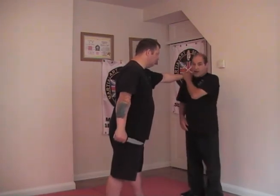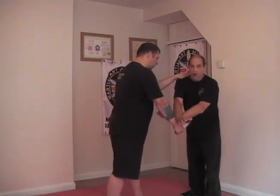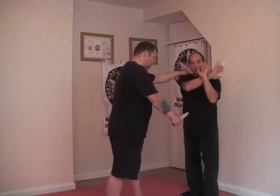So he grabs hold of my shoulder here. I recognize it straight away. Scissor block will not work — don't let me see you do a scissor block. As Chris is demonstrating here, veins gone. So this has got to be a two-handed grab and attack.